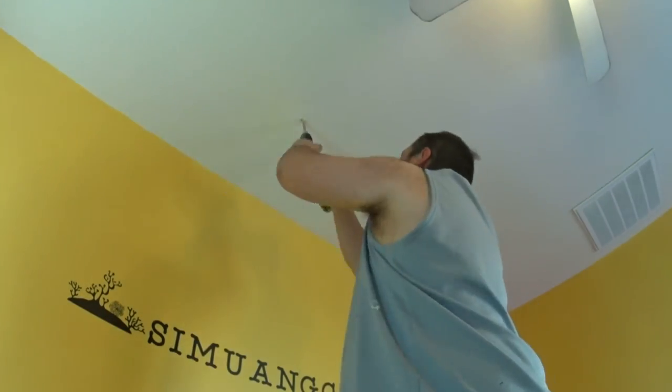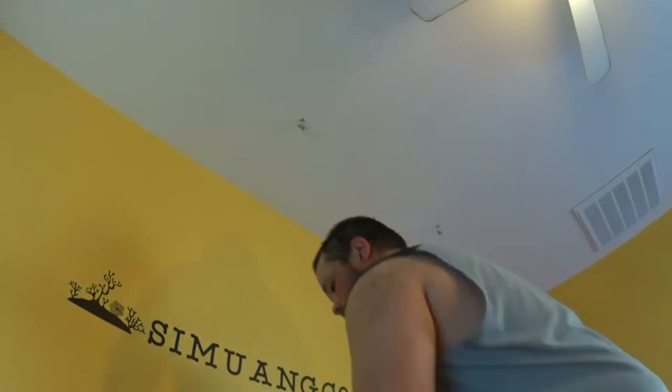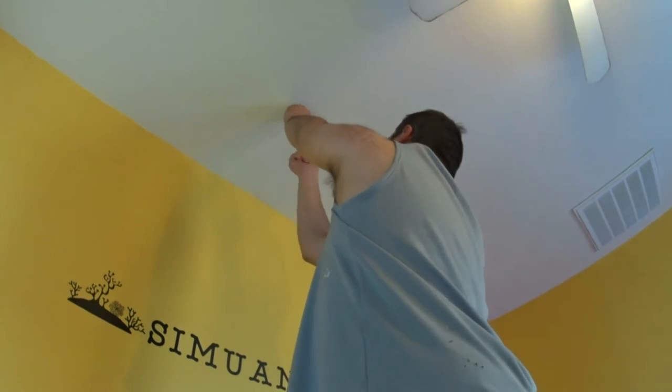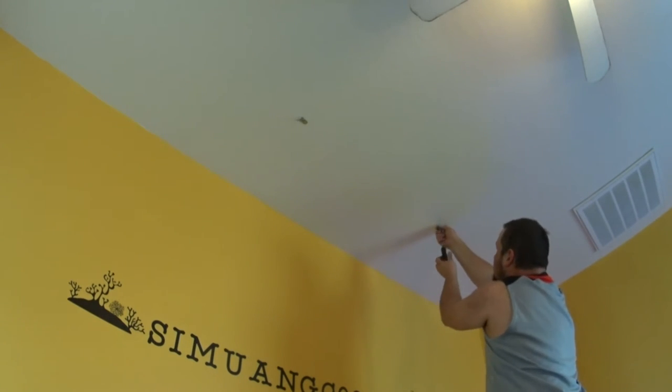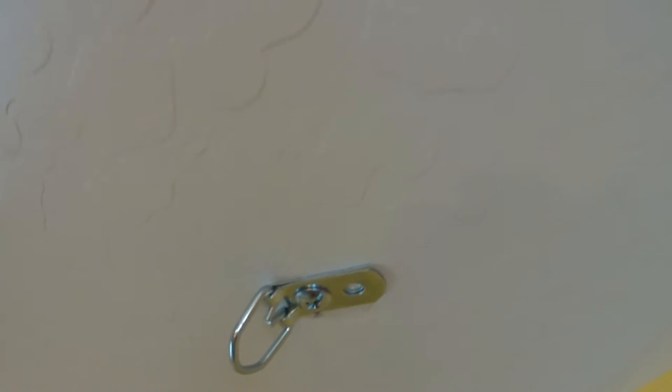Here I measured the ceiling using a plumb drop — basically just a string with a weight — that's how I got my marks for where to hang the fixtures. I'm drilling the holes and putting the toggle bolts into the ceiling. You want to make sure the wings completely open up inside the ceiling — I press them in and jiggle them to confirm the wings opened all the way, because I definitely don't want those to fail with my lights hanging on them. When done, the hole is covered up by the D-ring flange so you don't see an ugly hole.